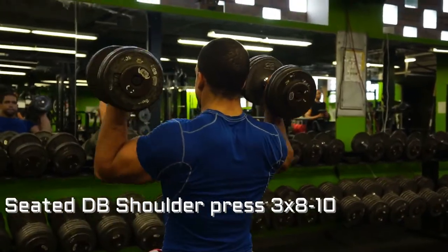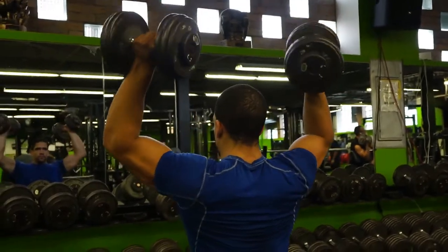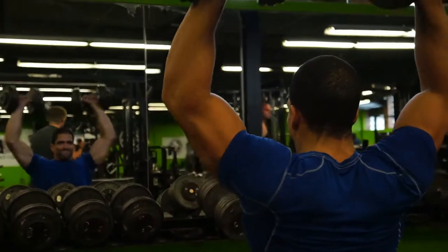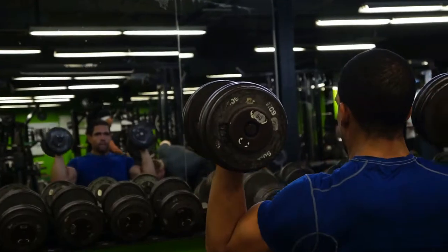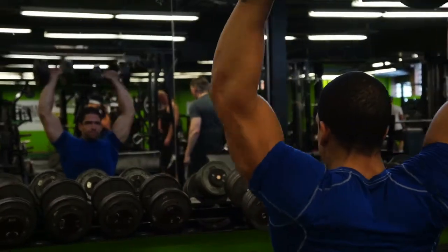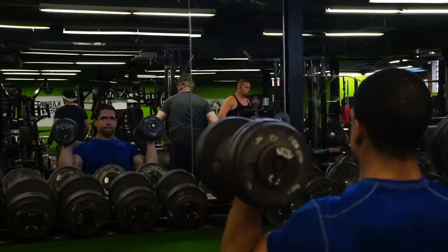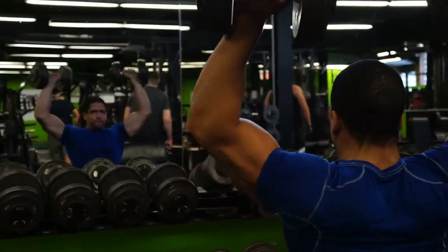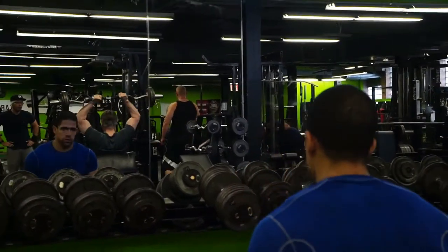Next I decided to throw in a little shoulder superset with a dumbbell shoulder press going into a lateral raise. On the shoulder press, a lot of the time I like to not use the back support, just to keep myself more strict and to build core strength a little better. I will use the back support every now and then, especially if I'm already very fatigued from another workout, but in general I like to go without it.